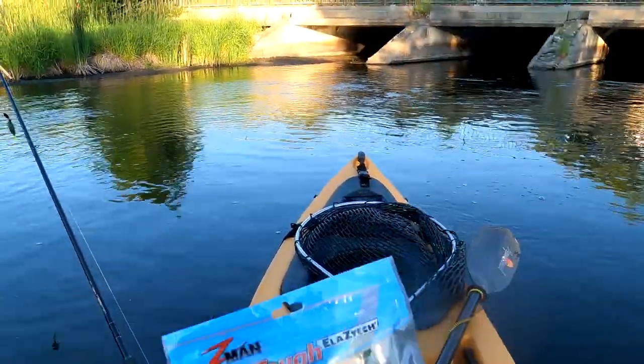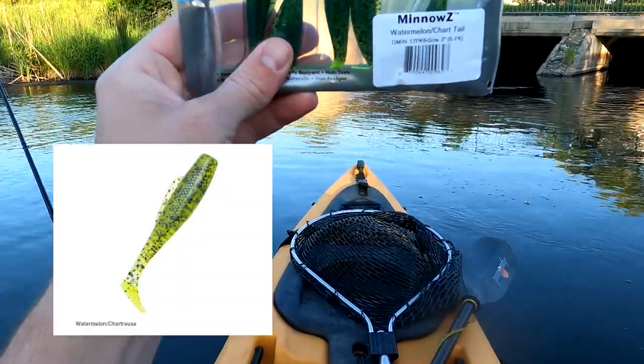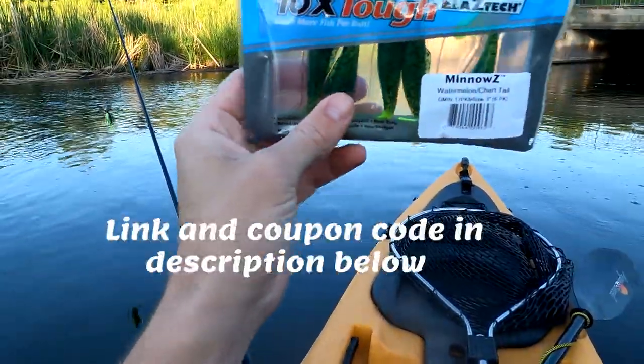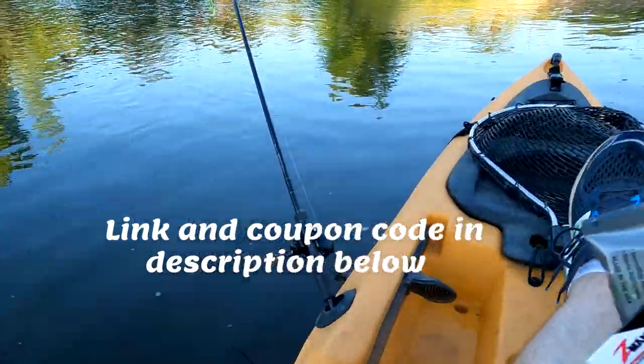Beehight Delight and I'm gonna throw on some other minnows with the watermelon chartreuse tail. They're the three inch. I'll actually show you — I got it rigged up.